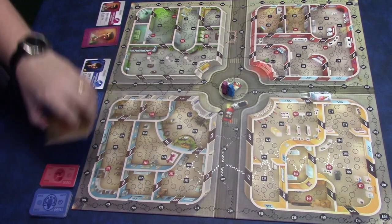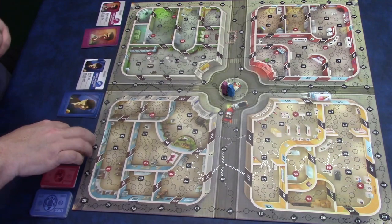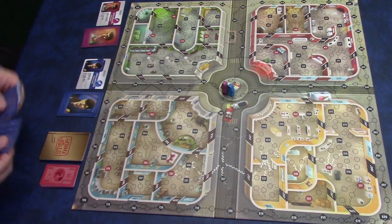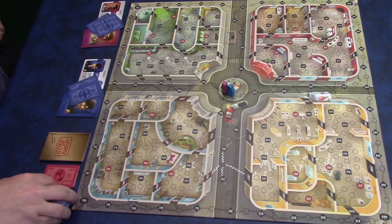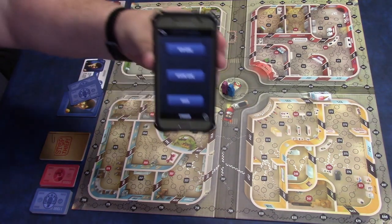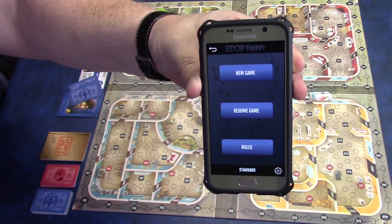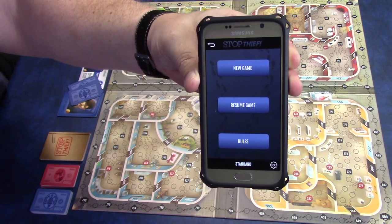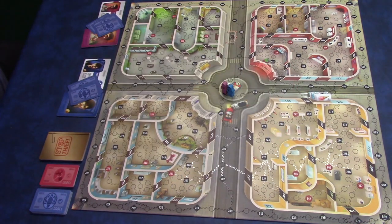Then you have the thieves that are in the game. You can shuffle those and just place them to the side of the board. And then you have $1,000 and $5,000 denominations — each player is going to start the game with $3,000. Then you're going to need to go and get the Stop Thief app, which has some cool music that plays during the intro. Now you are ready to play.